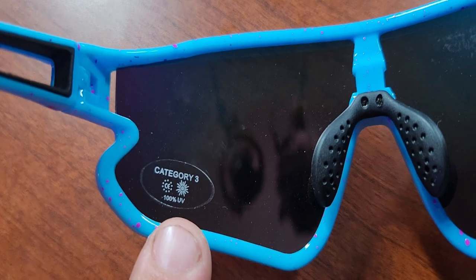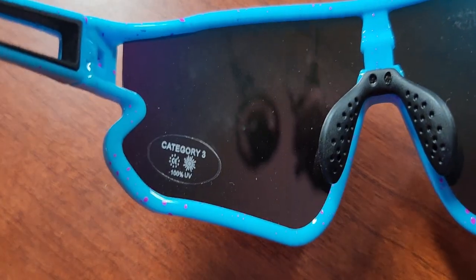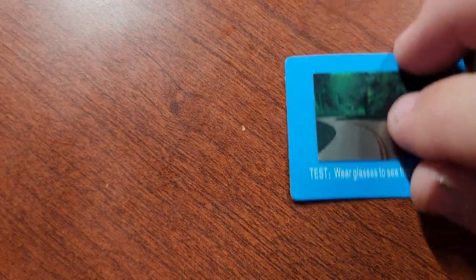Each pair of Duco glasses comes with a sticker, whether on the inside or outside of the lens, and they categorize each one of their glasses and lenses. You've got a category one through a category five — some are designed specifically for comfort, some are aesthetic, and others are specifically designed for polarized strong sunlight.